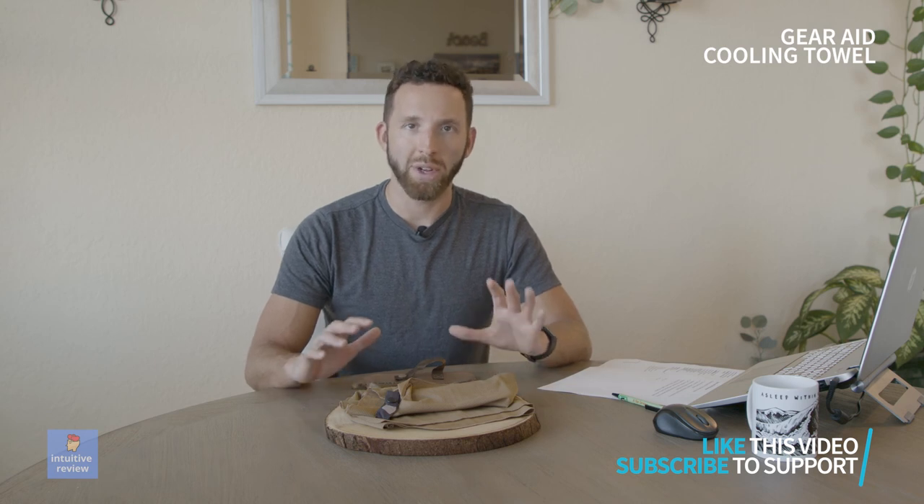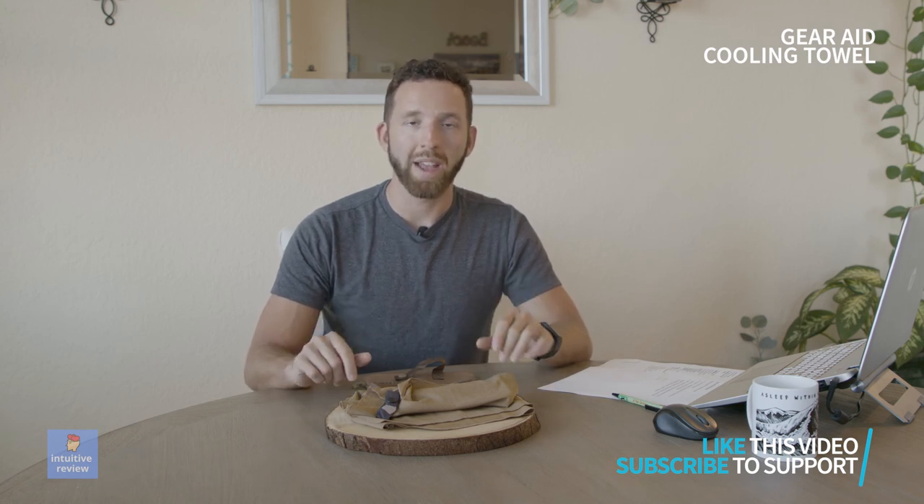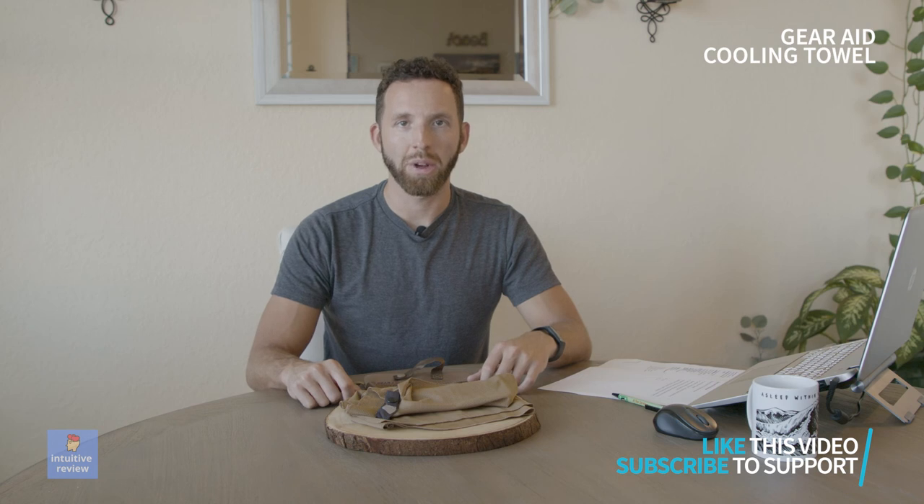If you want to help support the channel, the links are in the description below. If you found this video useful, please like and subscribe for more. Thanks so much for watching!